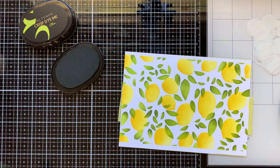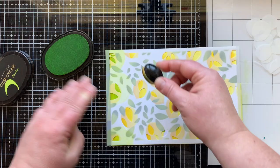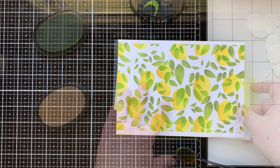Now I'm bringing in the other leaf stencil and stenciling right over the top of my lemons. If you wanted these leaves to appear more behind the lemons you could use the masks, but most of these leaves are on top of the lemons and I wanted that look — I wanted it to appear really leafy, like you were looking into a lemon tree. I did bamboo ink and for my darker color I did parrot ink.